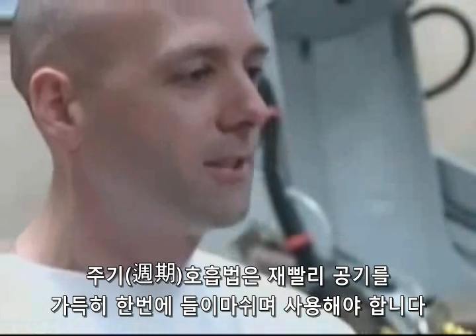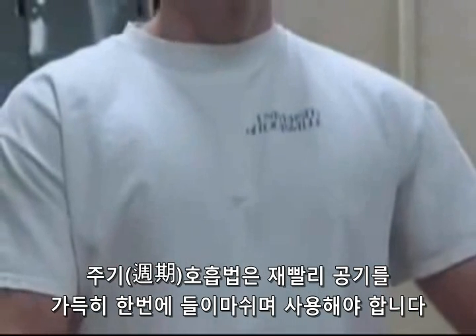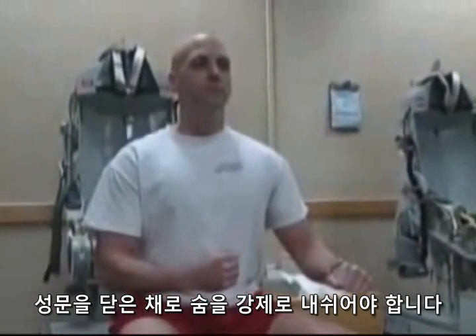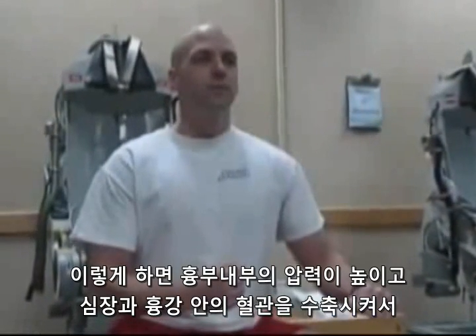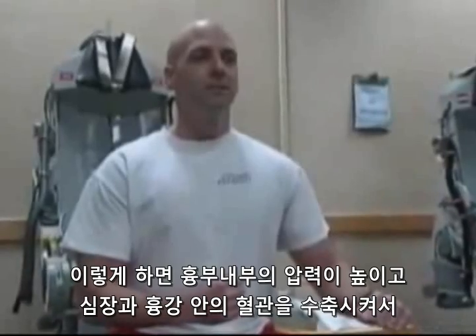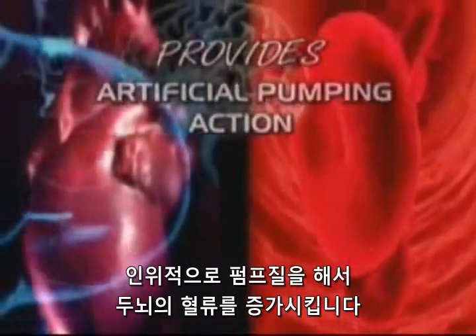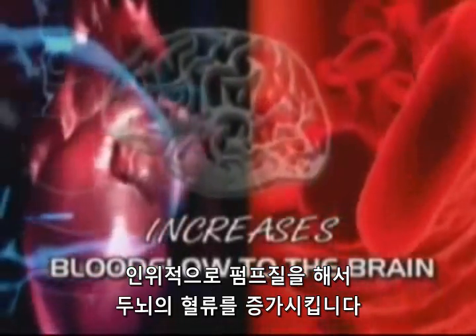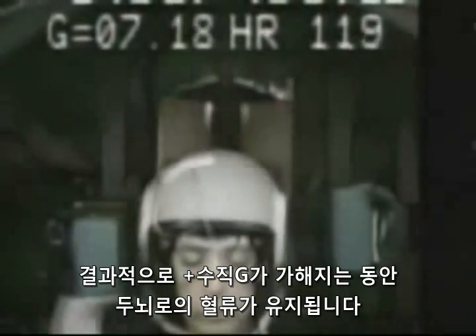A cyclic breathing technique must be used that involves a rapidly inhaled lungful of air. You must forcefully exhale against the closed glottis to increase internal chest pressure. This compresses the heart and blood vessels in the chest cavity and provides an artificial pumping action that increases blood flow to the brain. As a result, blood flow to the brain is maintained during positive vertical G exposure.